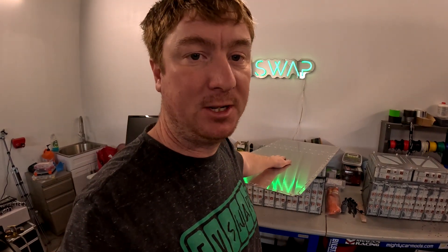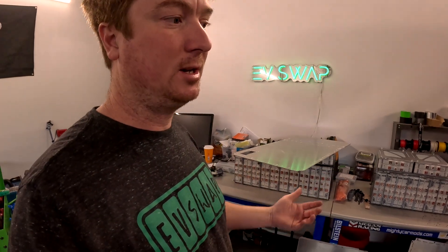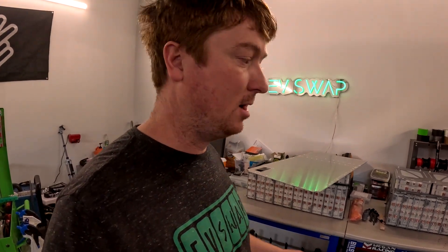So everything should be really beefy and heavy duty. This is 5052 aluminum, which has been recommended to me for battery boxes. The properties seem like it's a good fit.